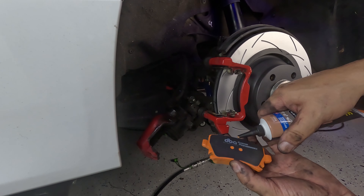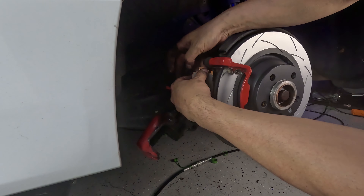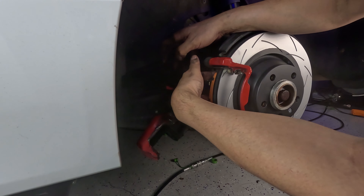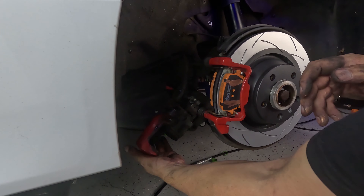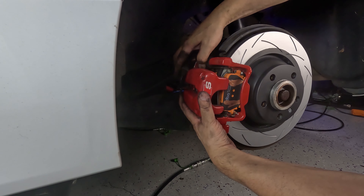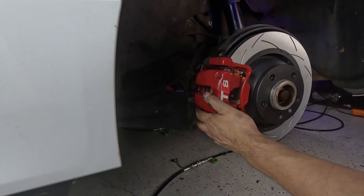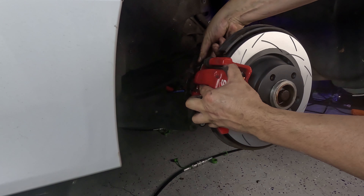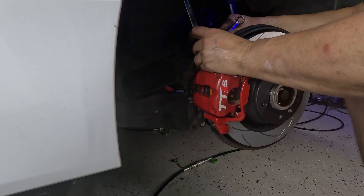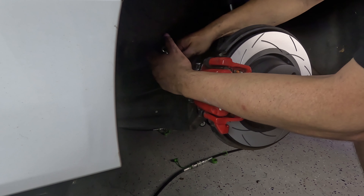Here's our DBA Extreme brake pad — I'm just going to put a little bit of copper grease on the back, being careful not to touch the pad itself. One slot in the rear, one slot in the front, and then the caliper comes around. Let me grab our new hardware, tighten these down, and then reconnect the handbrake cable. Just pop the handbrake cable back in by levering it forward — all done.